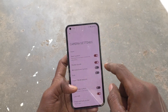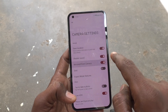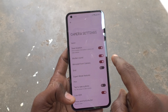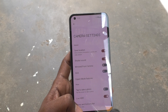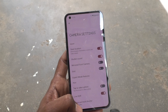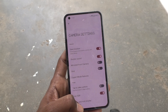By default, mirrored front camera will be turned on. To make it correct, you have to turn it off so that right hand appears on the right side and left hand appears on the left side. Thanks for watching!